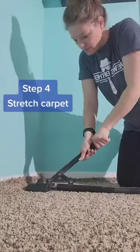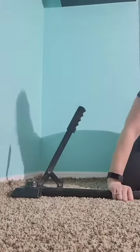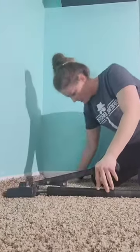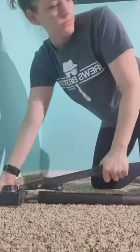Step four: stretch the carpet. One end of the stretcher is resting on the baseboard along the opposite wall, and the other end is about an inch away from the wall in the direction you're going to stretch. Then simply push down on the lever and the carpet will stretch forward. Move the stretcher along and push down on the lever again. Do this until you get all of the buckling out.